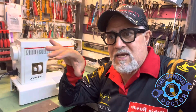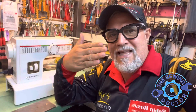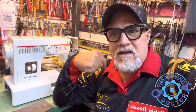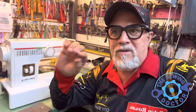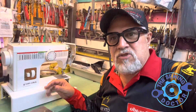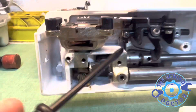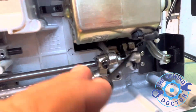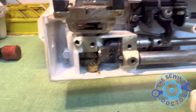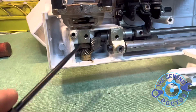I want to explain something here. In this particular machine — and usually 99% of sewing machines — they do have a flat side where the screw is supposed to go. What's happening is a lot of people play with it. I'm sure the customer whoever had this machine tried to fix it themselves, and what they did was knock the shaft and the screws off. This is something that happens all the time.